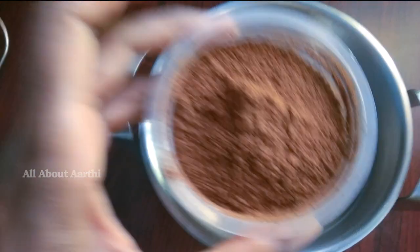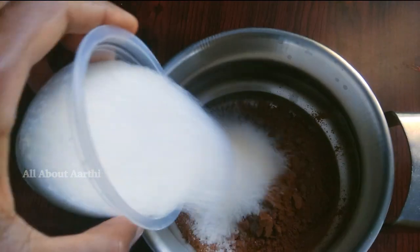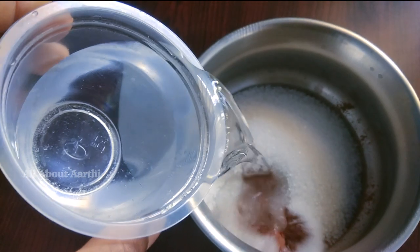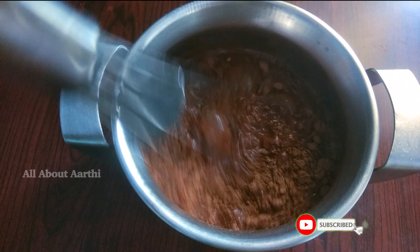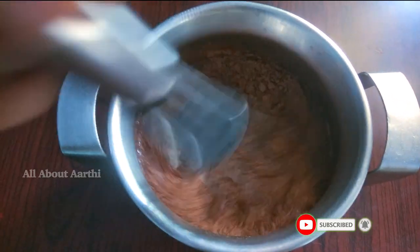In this chocolate sauce, add 1 cup of cocoa powder, 1 cup of sugar. Add 1 tablespoon and mix it. Add 1 cup and mix it to remove any lumps.